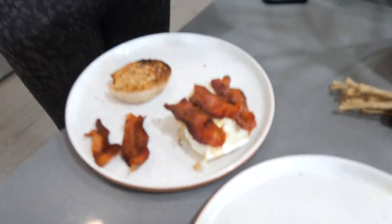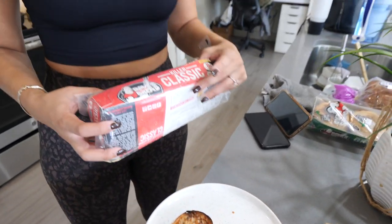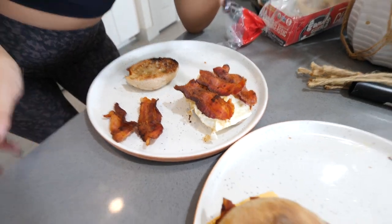We're using the Dave's Killer Bread Killer Classic, and then I put a little bit of butter, an egg, and then some bacon on the side. It looks a little bit small, but Taz and I had an appetizer — we don't have that to show you because we already ate it.